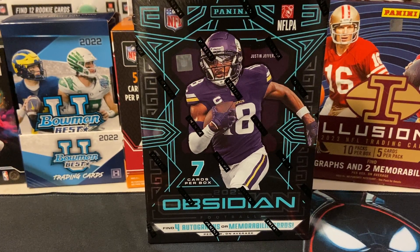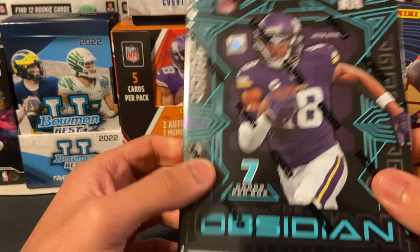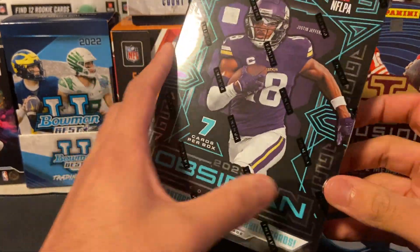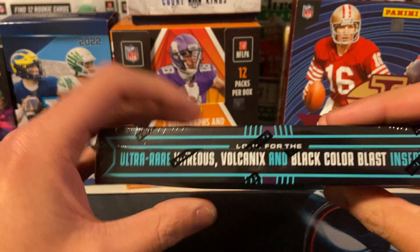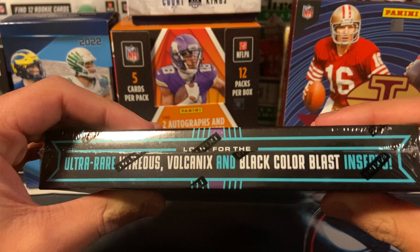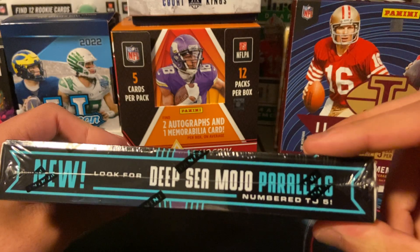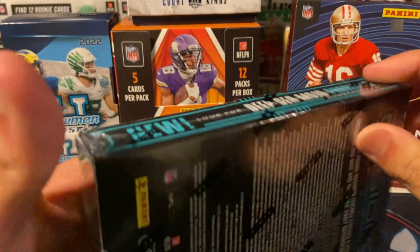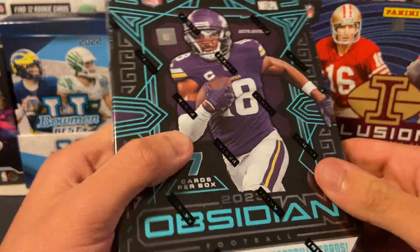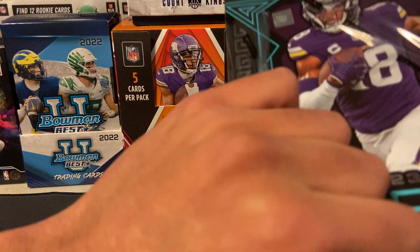What is up YouTube, today we are back with another product review. We have got some newly released Obsidian Football — this came out yesterday. Seven cards per pack, one pack per box. They added a new insert, and here are some of the case hits: Vitreous Volcanics and Black Color Blasts. Black Color Blasts are always beautiful. They also added a new Deep Sea Mojo parallel numbered to five, so reds are now numbered to eight instead of five like in the past. Panini is selling these for $550 — I got this one from my LCS for $500.